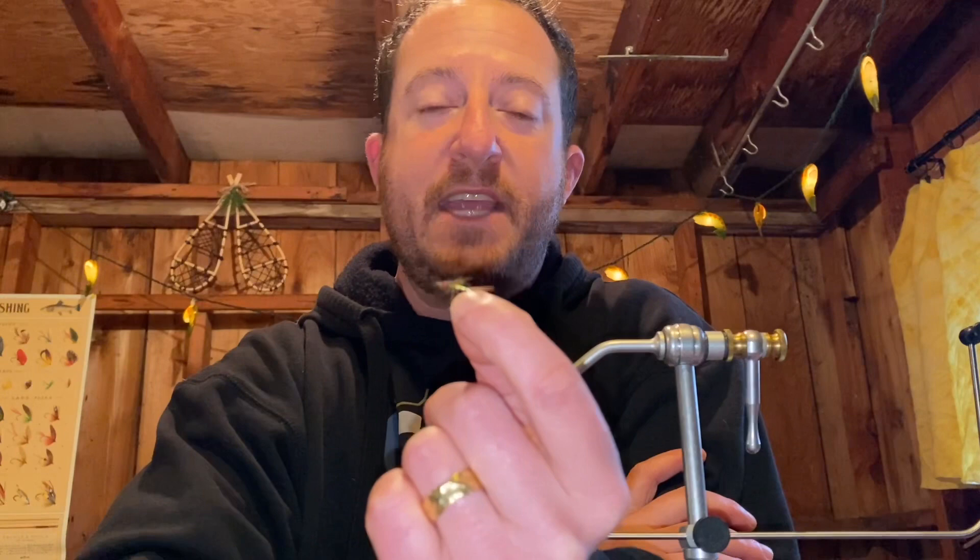Rainbow Warrior nymph — there you have it! I like to sink them under a dry fly as a dry-dropper, which is a really effective technique. You can also fish it under an indicator or a bobber — whatever you like to call it. Put a couple of flies under there, maybe a little split shot if you need it for faster current or deeper water. It's a small, simple fly and the fish just love it — it imitates a lot of different insects. I hope you catch as many fish as I do on it! Let me know and show me pictures. Thank you for tying with me. If you like this video and want to see more — fly fishing, backpacking, hiking, snowshoeing, crabbing, shed hunting — click like and subscribe. See you on the next one!